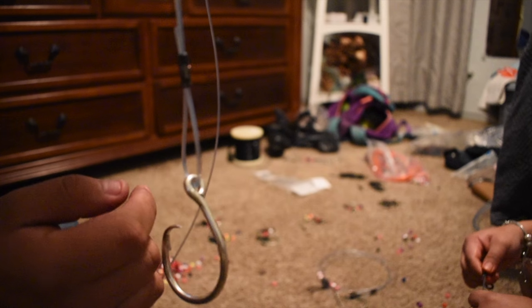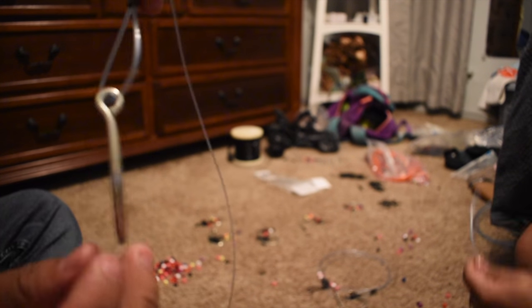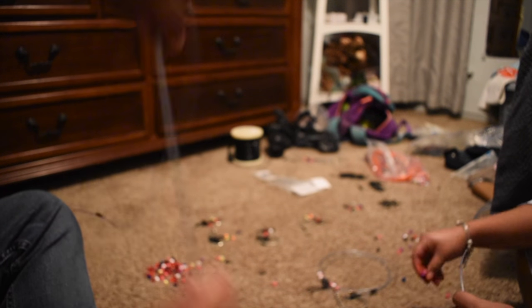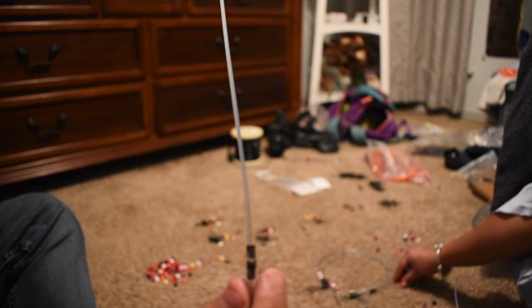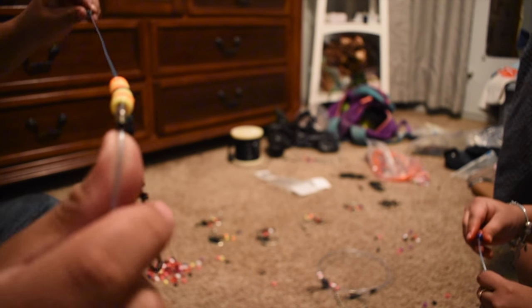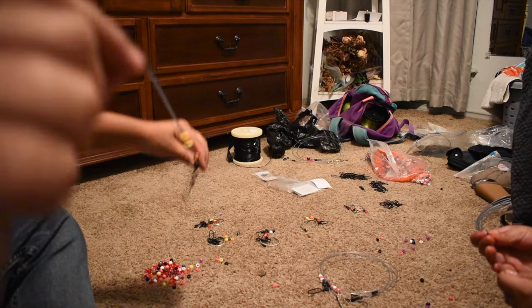Cramp, final product, right here — your hook. And you got your cramp in the middle, so the weight won't go all the way to the bottom. So it's gonna slide only halfway.